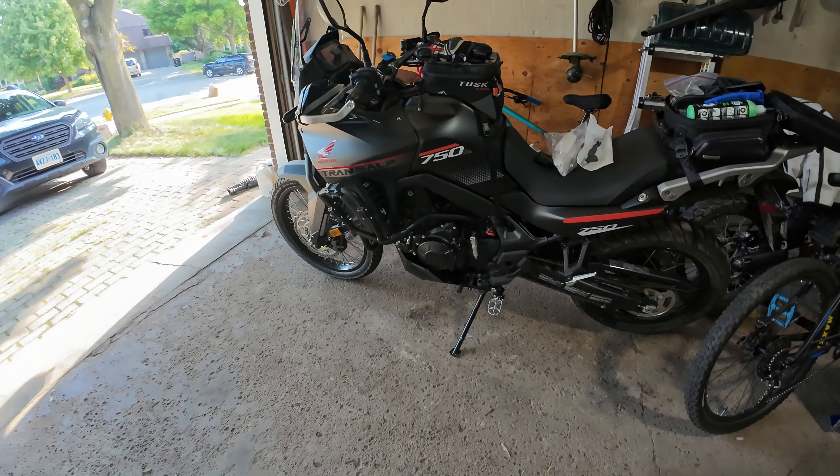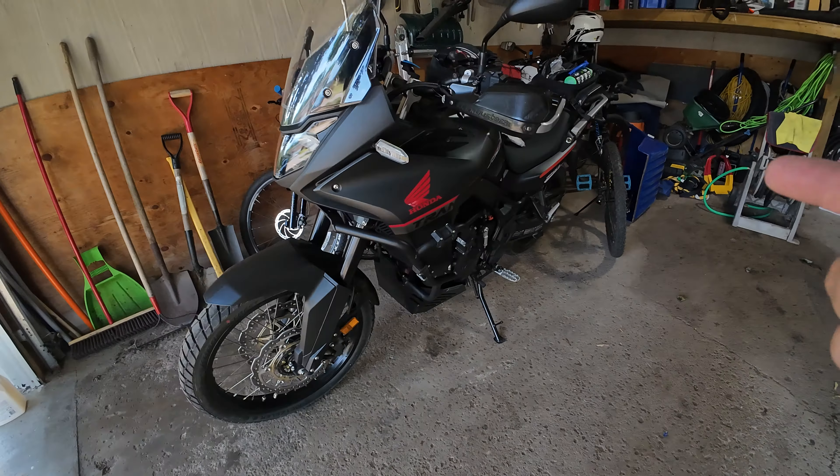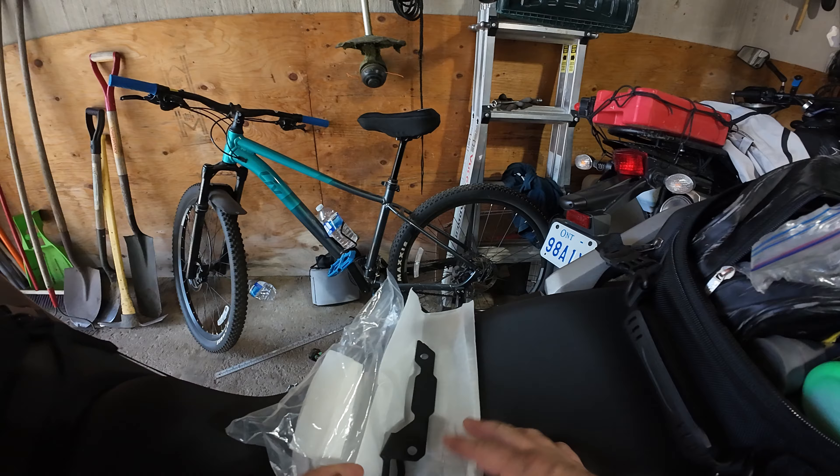Hello guys and welcome back to a new outdoor adventure, today again with my Transalp. What I'm gonna do today is install a GPS mount because the Transalp doesn't come with one, so I bought a GPS mount from AliExpress.